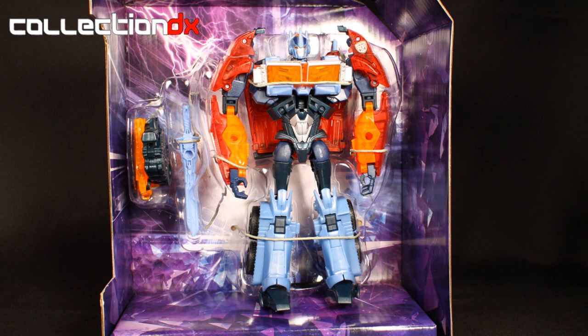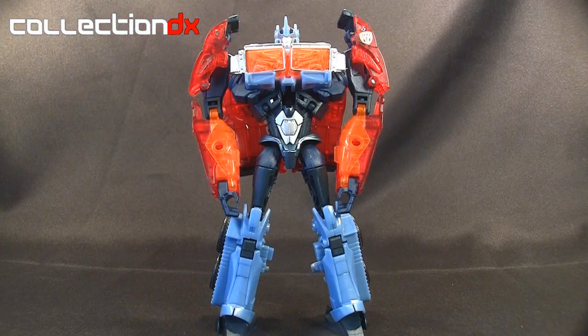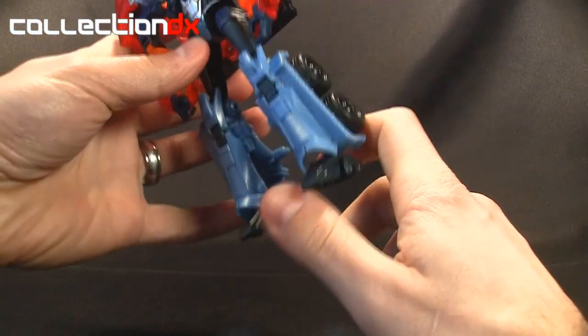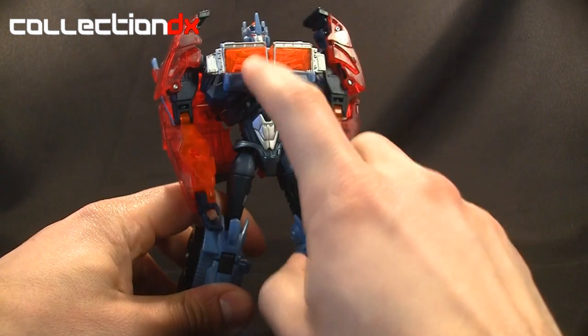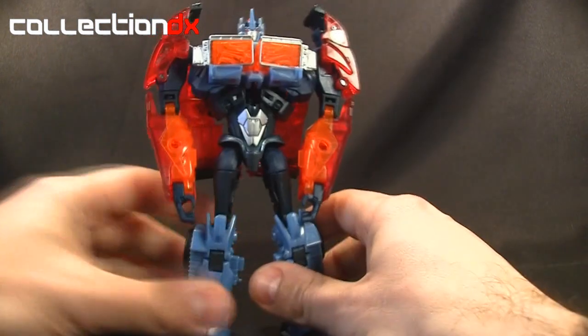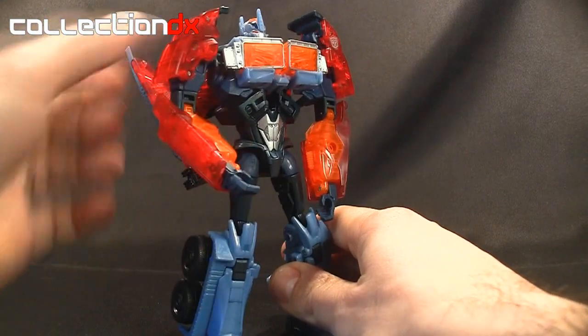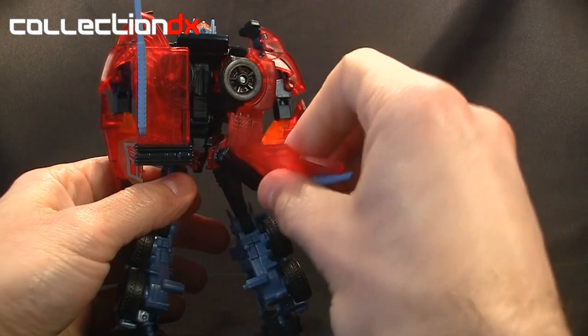Here's Optimus Prime. The first thing you're going to notice is he has translucent plastics, especially in the upper area. The legs don't have any translucent plastic, but you'll see he's got the little cab windows here which are translucent orange. Also on the forearms and outer arms and shoulders are clear red, as is the rest of the cab back here — it's all folded up.